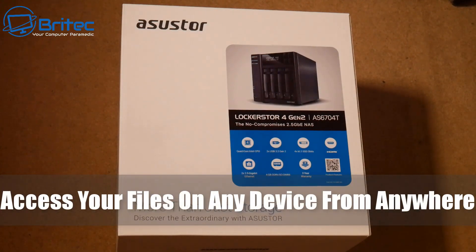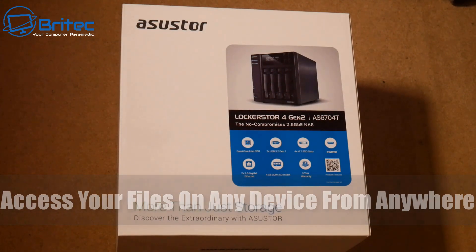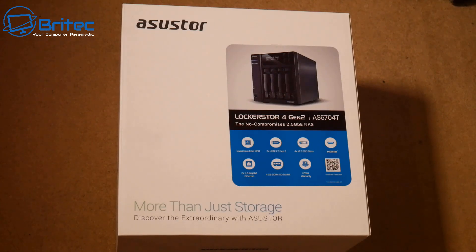Today we're taking a look at how you can access your files on any device from anywhere in the world using the ASUS Stor NAS. This is the Lockerstor Gen 2, model AS6704T — a very affordable NAS with plenty of upgradability.